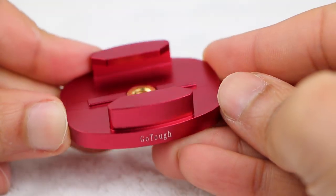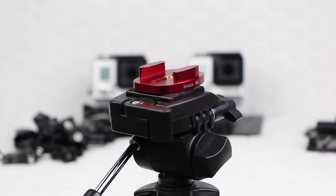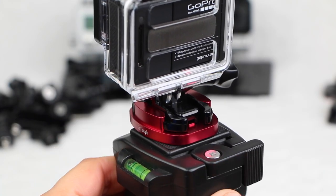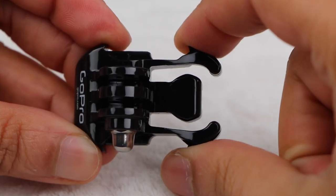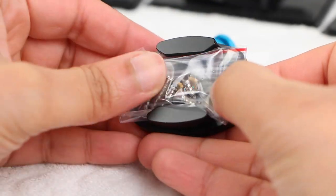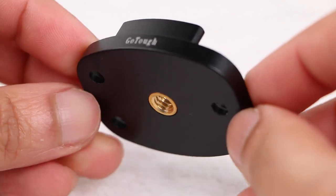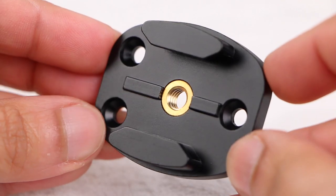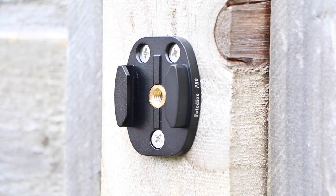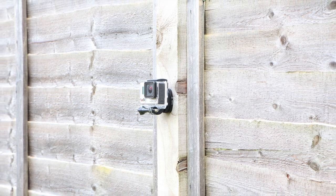The quick release tripod mount is similar in construction, weighing only 1.2 ounces and again supporting a quarter inch thread running through the middle, allowing users to secure it to a tripod with ease. This gives users the ability to slide a standard GoPro quick release mount — which needs to remain plastic due to the flexibility required in the rear fins — straight into the GoTough tripod mount. If you are after that little extra in versatility, the GoTough line also includes a quick release tripod mount with added screw holes. This provides the ability to not only use this as a standard quick release tripod mount, but users are also able to screw the mount down onto surfaces for an even tighter and secure fit.